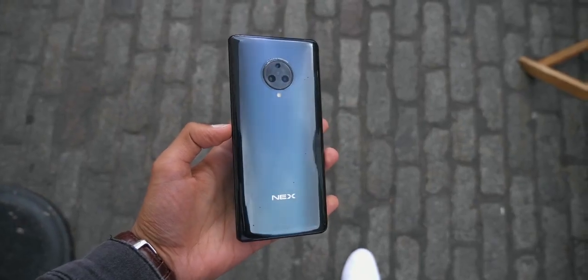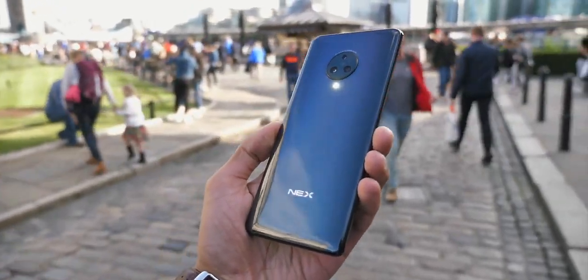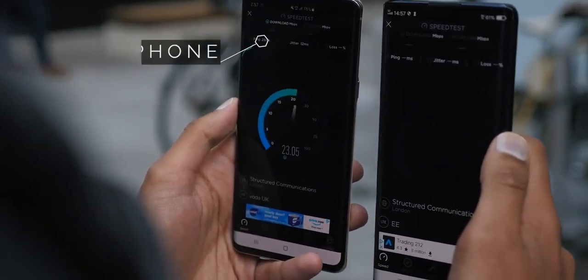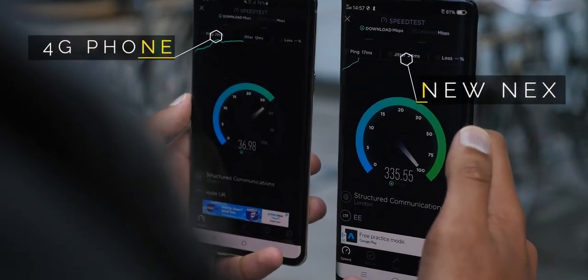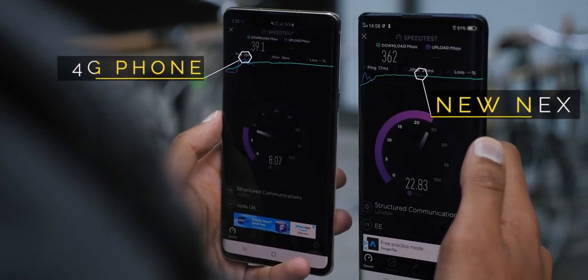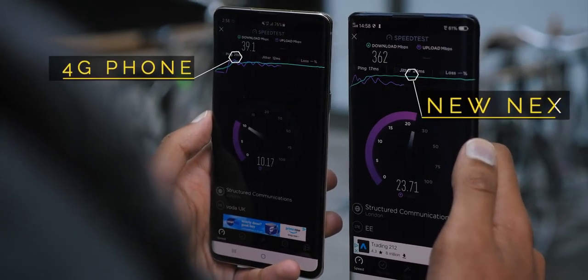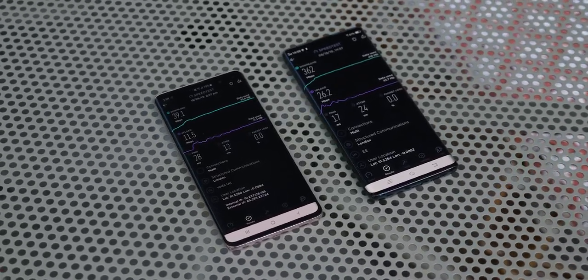Just before I jump into that, a few things worth noting: the phone has a glass back and a completely new camera system, which I can't say too much about, but it's different and exciting. The first speed test was the obvious one — I pulled up the speed test application and compared a 4G smartphone on the left and the Vivo Nex 3 on the right running 5G. The difference is literally 10 times in terms of download speeds. For upload speeds, I was getting around 10 megabits per second on my S10, and closer to 30 on the Vivo Nex 3, reliably about 25. There is a massive jump in potential bandwidth here.